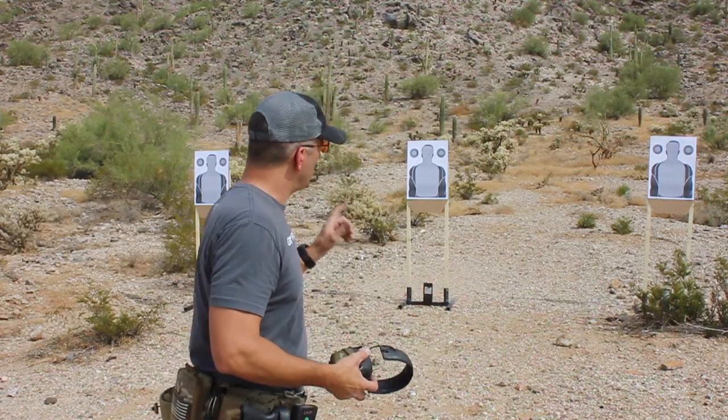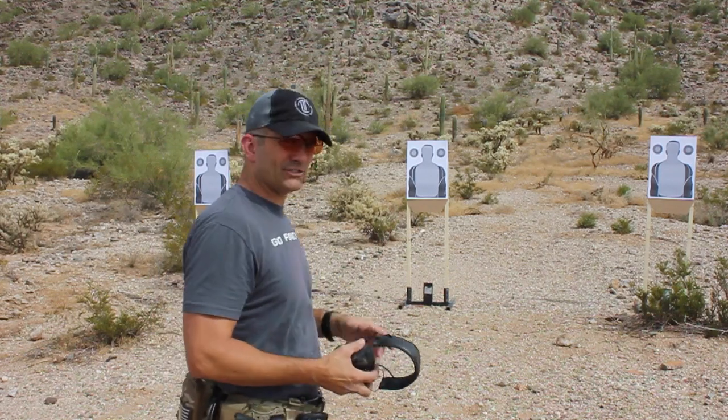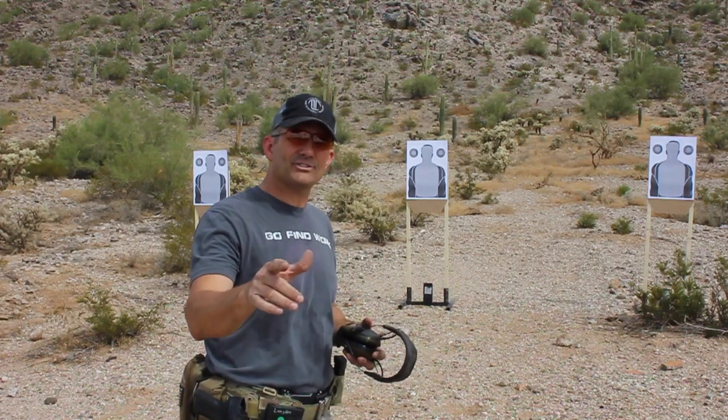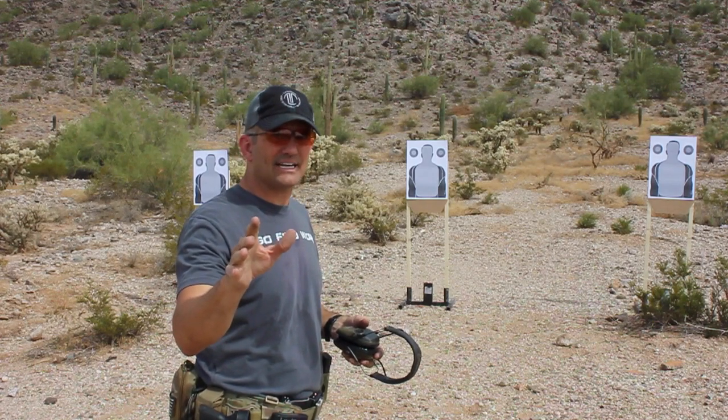Here's the way it works. First, we draw, we shoot a bill drill — B — to the center target, 6 rounds to the body. Then we swing to the left target and shoot a fast drill, 2 rounds to the head. That's 8, which puts us in a slide lock reload.